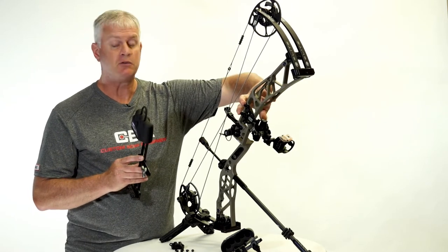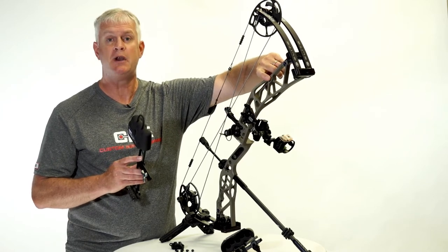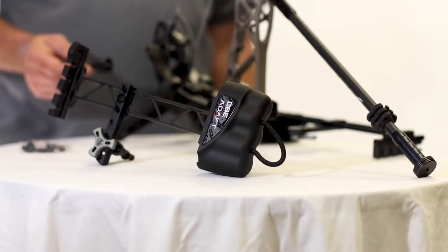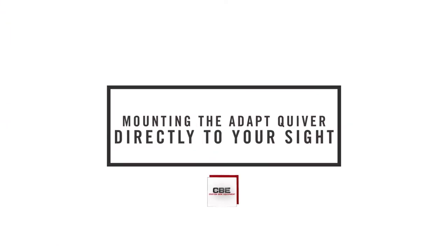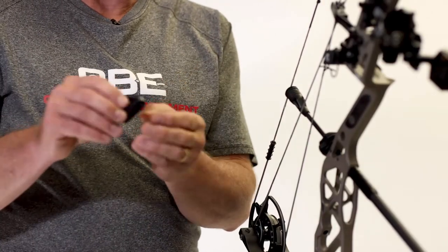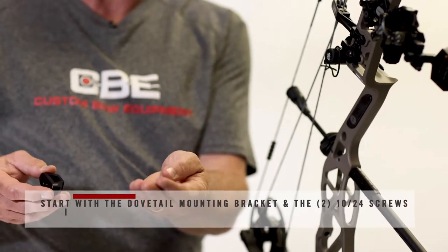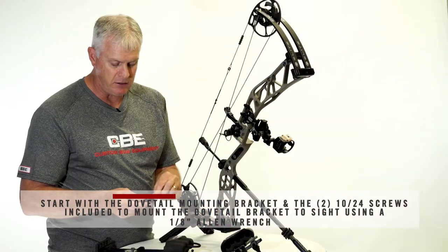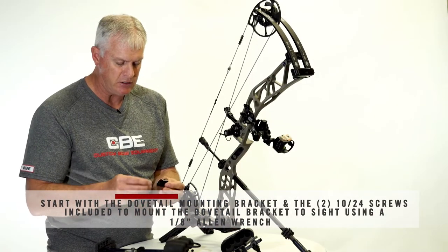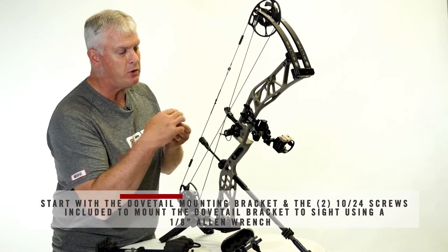You can dovetail mount it directly to your sight, or you have a standoff option that you can mount it directly to the riser of several manufacturers' bows. To mount the quiver using the standard dovetail and mounting it directly to your sight, you're going to need the dovetail mounting bracket and the two short 10-24 screws that come in the accessory package. You'll also need a 1/8th Allen wrench to mount this directly to the 10-24 screw holes in your sight.